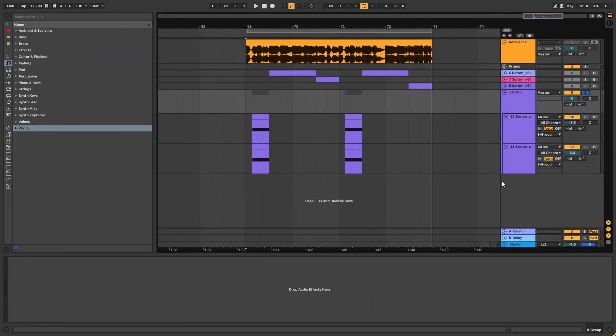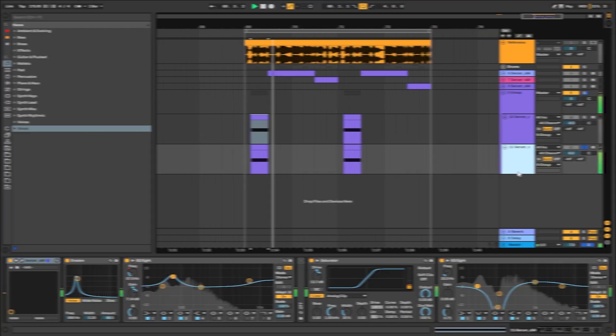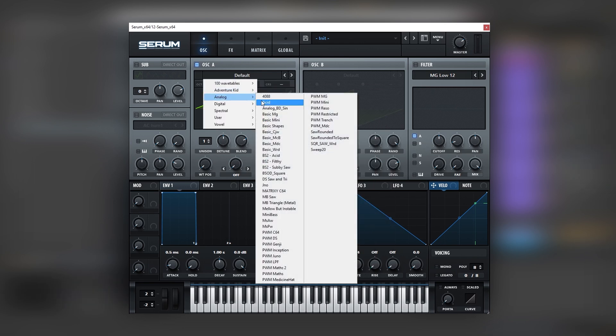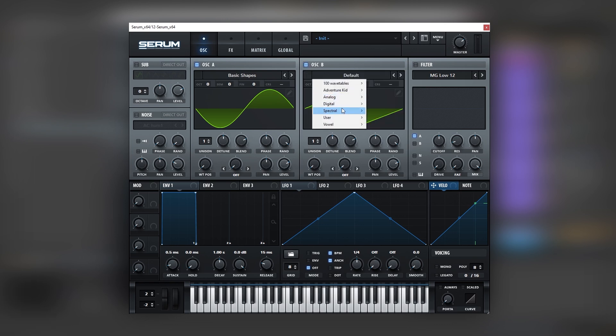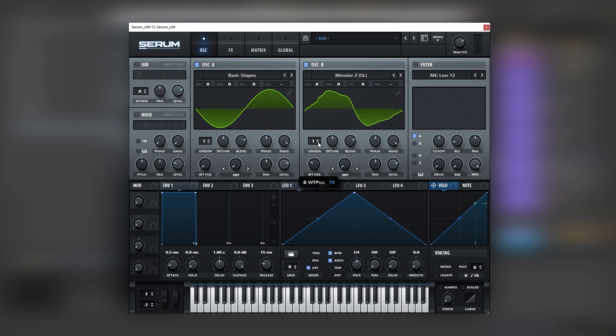We're going to begin with these two bass layers. Let's begin with this first layer. Here I have our initialized patch playing a low D sharp. The first thing we're going to do is get a sine wave on oscillator A and a complex wavetable on oscillator B. The reason is because we want a bit of growl movement thanks to all of the harmonics added in this wavetable. If we play this, you can already notice the type of movement.